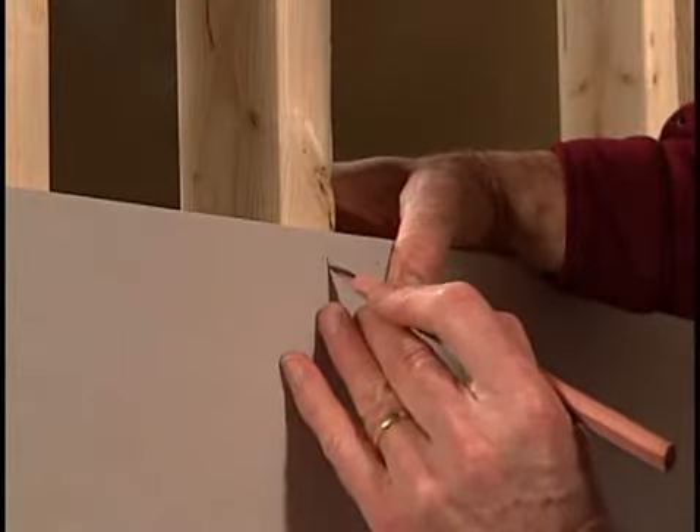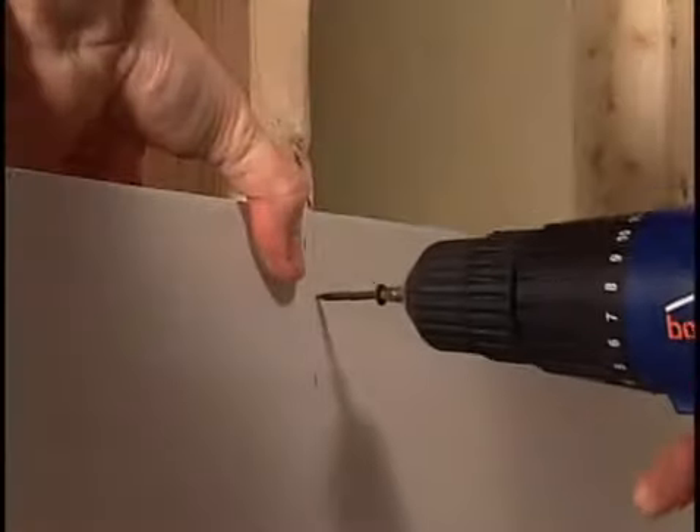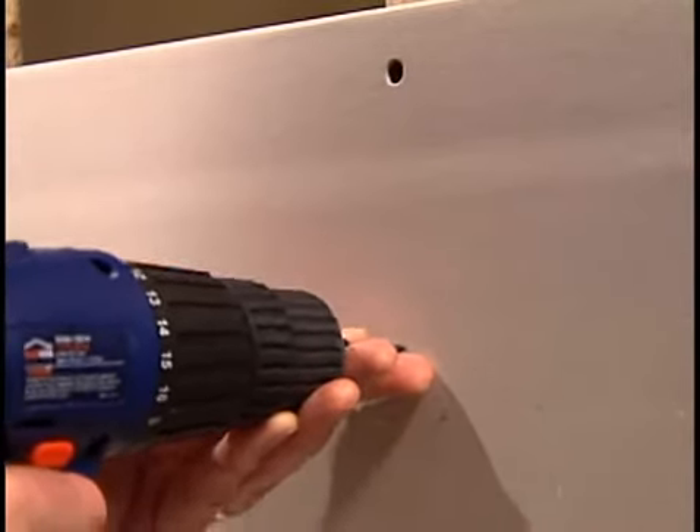Before mounting the drywall, note where the studs are located behind the board. Hold the board tight to the studs and drive a drywall screw through the board and into the stud, repeating every 4 inches following the stud line.